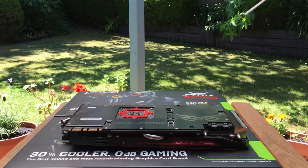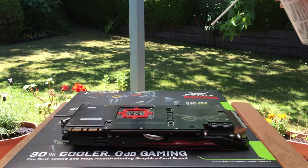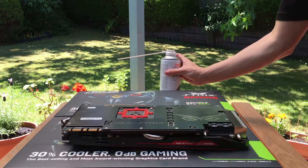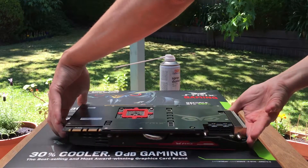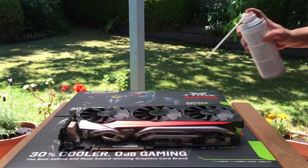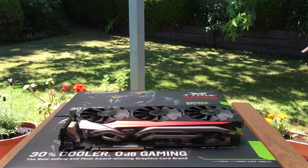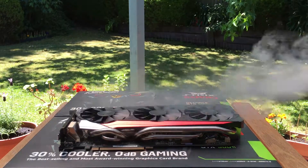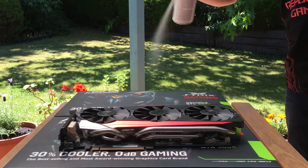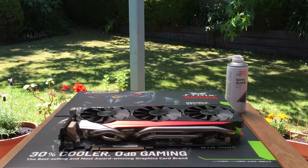And there you have it guys, so that's part one of the water cooling video. I'm not sure how many parts this is going to have, but I'll try to put them all into about 10-minute segments so it's reasonably easy to watch. Stay tuned for the next video because we will continue on with our water cooling project. If you like this video make sure you give it a thumbs up and leave a comment down below if there's anything you wish to see or talked about a little bit more. Have a great day.